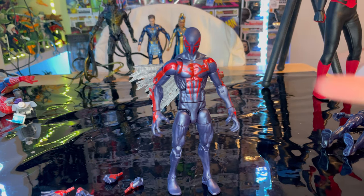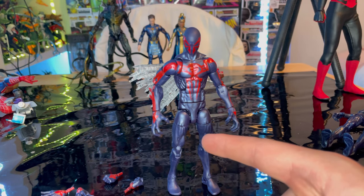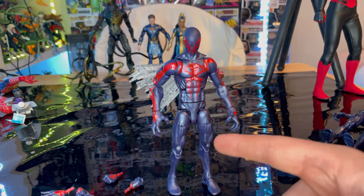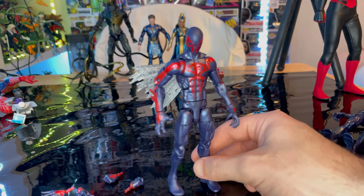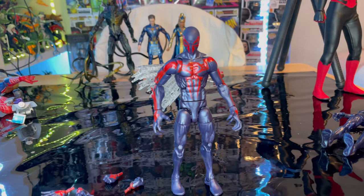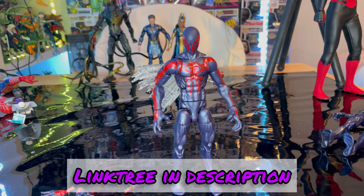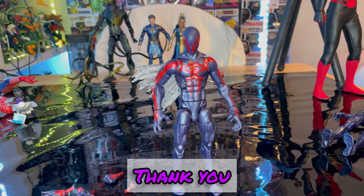I really like this figure and prefer this retro version — I just wish they had done something new with the body sculpt. Since it's basically a repaint on the same mold, a new sculpt would have made it feel more worthwhile. I recommend picking it up. Check out my Linktree for my Twitch, Instagram, and TikTok. Thanks for watching!